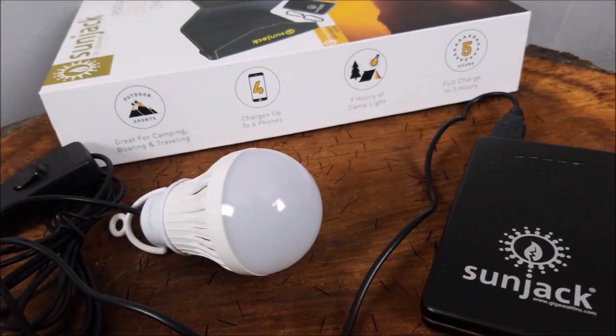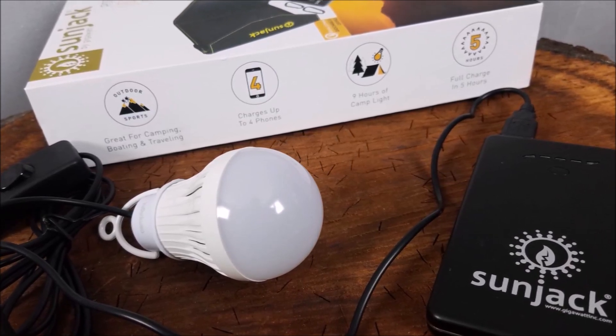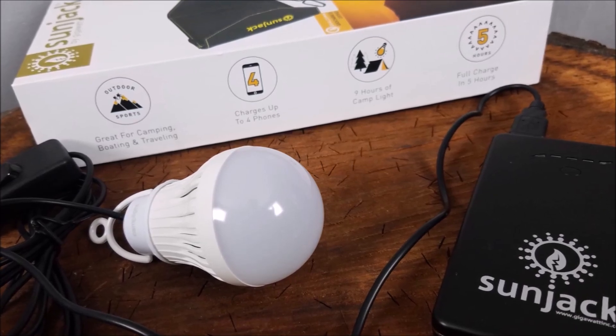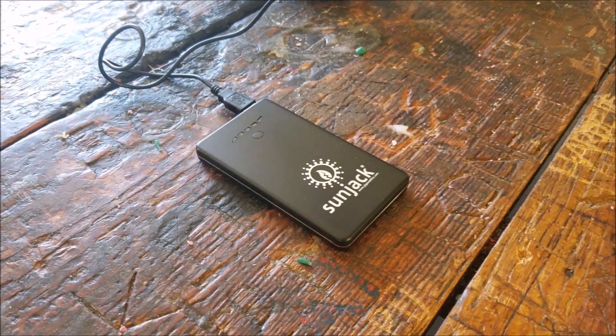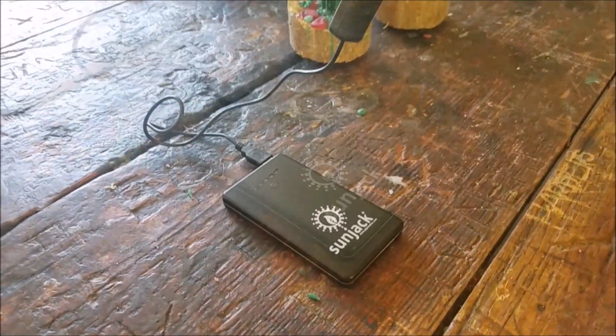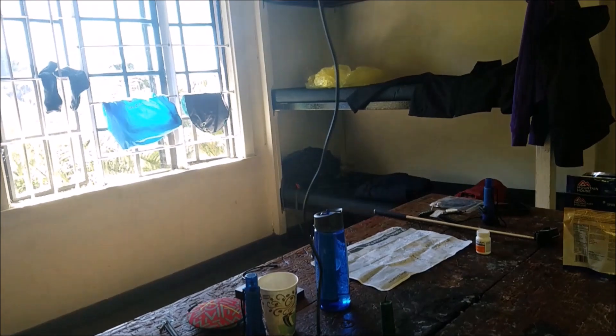Now for the camp light — it comes in different colors. You can get a multi-color that changes, or cool white, warm white. Standard configuration is just one bulb, or you can get it in a daisy chain configuration. The one I have is just standard cool white, so I couldn't daisy chain this one — the other one has an additional USB plug in it.